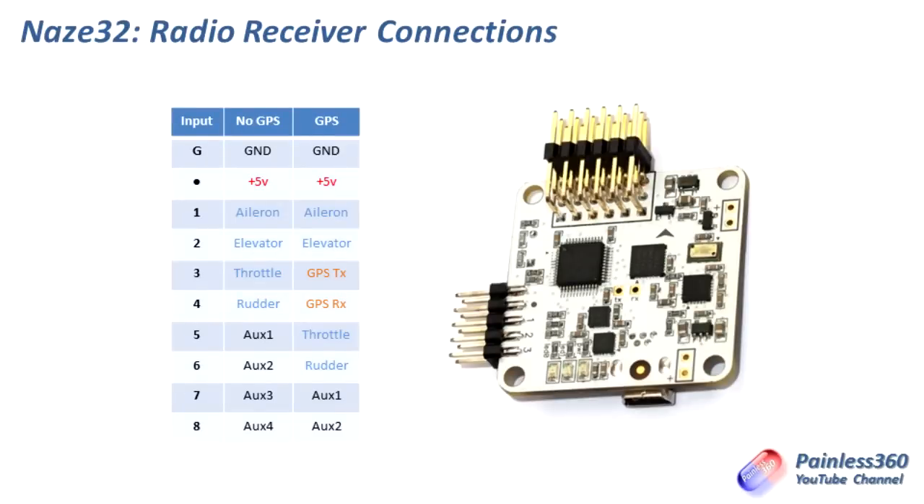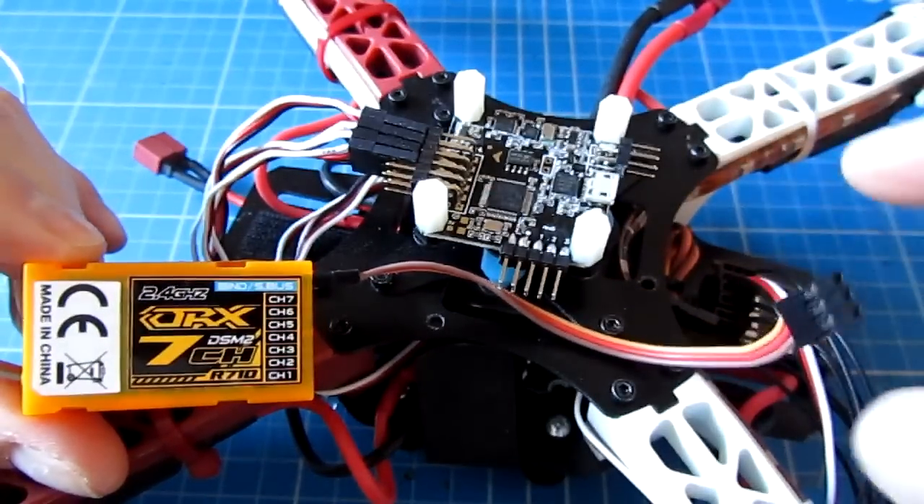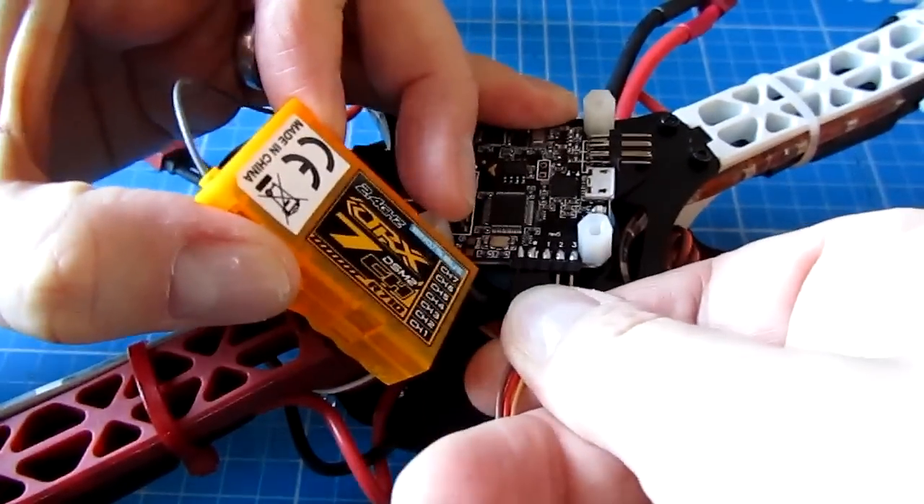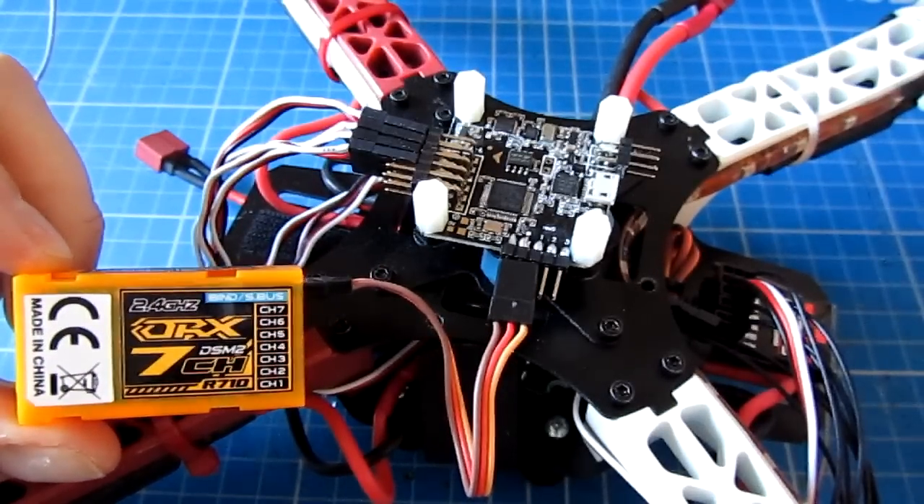There are a couple of ways to plug in the Naze32 into the receiver. On the top it goes pin one, two, three, and underneath it goes four, five, six, seven, eight. The default pin outs without GPS are ground, five volts, aileron, elevator, throttle, rudder and then the auxiliary channels. If you are using a GPS receiver, you have to move throttle and rudder because pins three and four become the transmit and receive lines for the GPS. The nice thing is if you're going to use CPPM or SBUS — both supported — you can just plug a servo cable across the first three pins into ground, plus five volts and the aileron pin, and plug that single cable into the SBUS or CPPM output of the receiver. Very simple and a nice design.